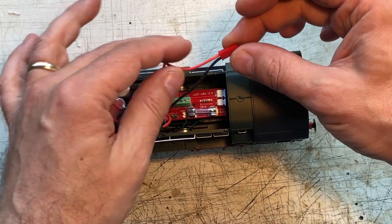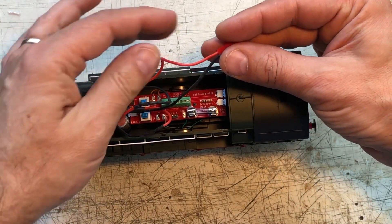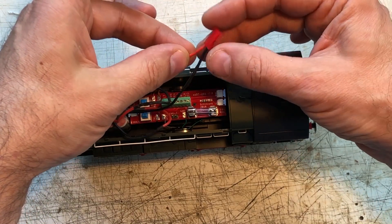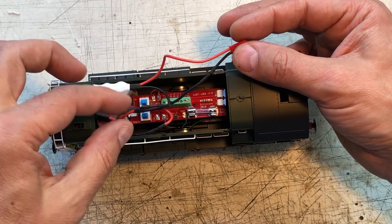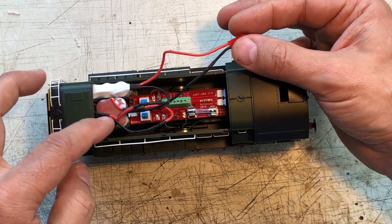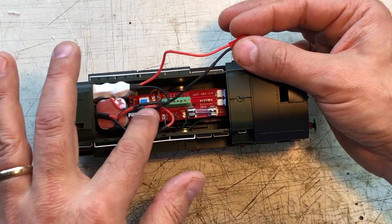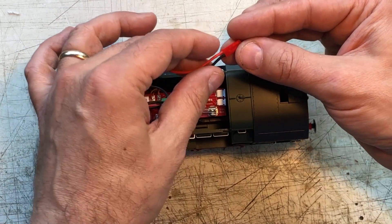So first pack there — the red is into the plug. The black, or negative, of the first pack goes into the positive of the second pack here. Negative out of that one goes into the positive of this one, and the negative out of this last one into the plug.